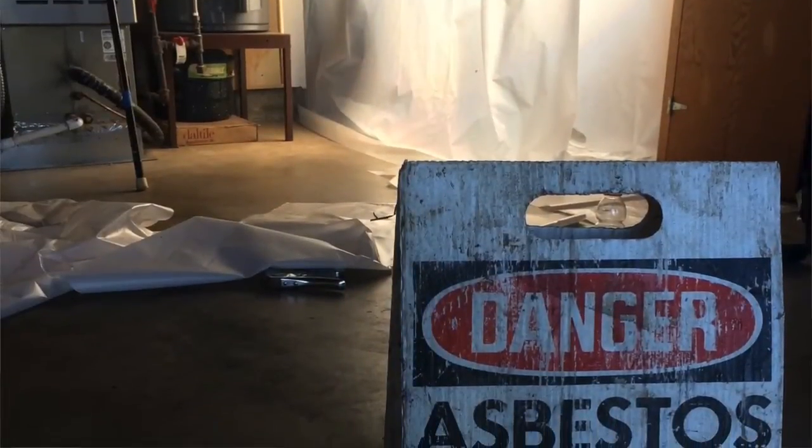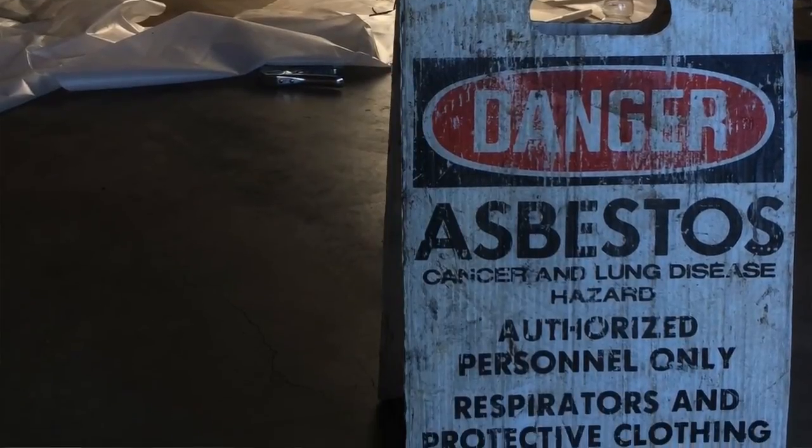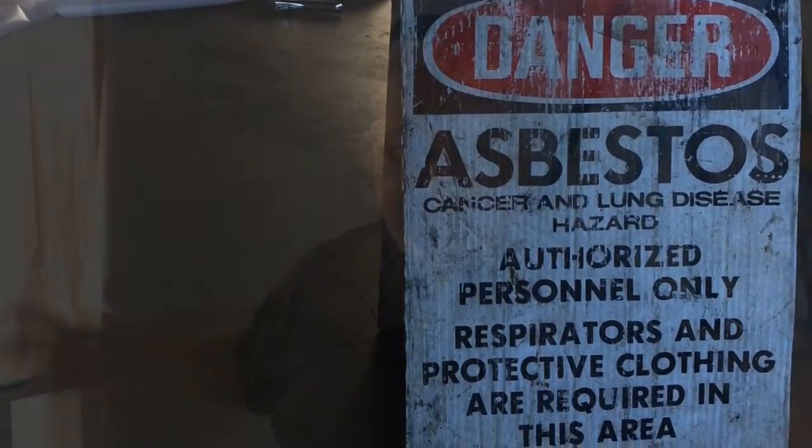After we're done, we have a third-party air clearance person come in and they run an air test in here that we have to meet a state standard before we can say the project is done and we tear down the enclosure.